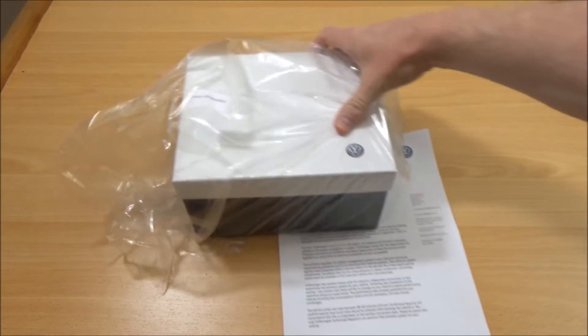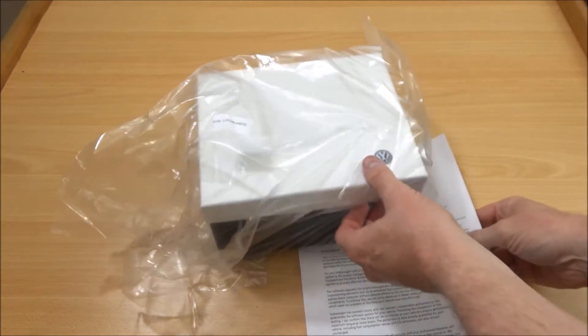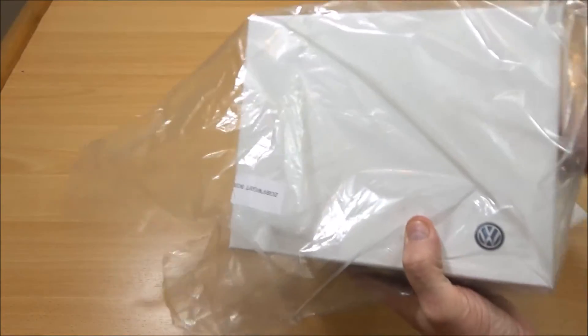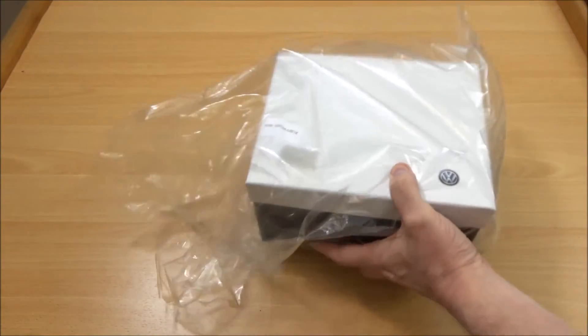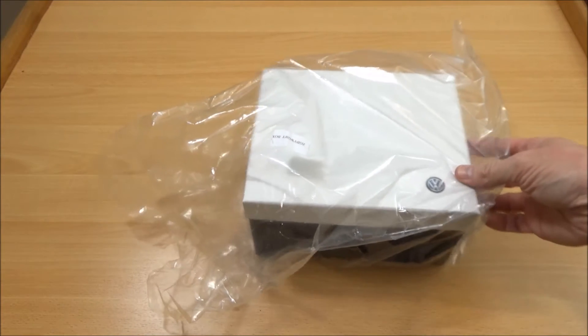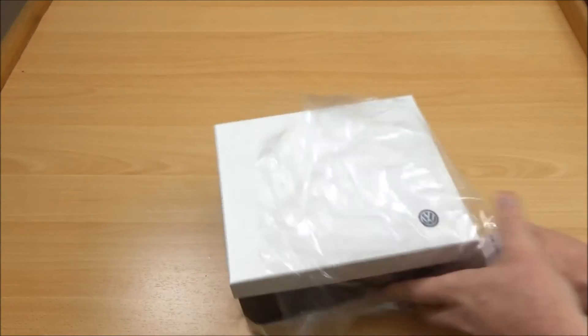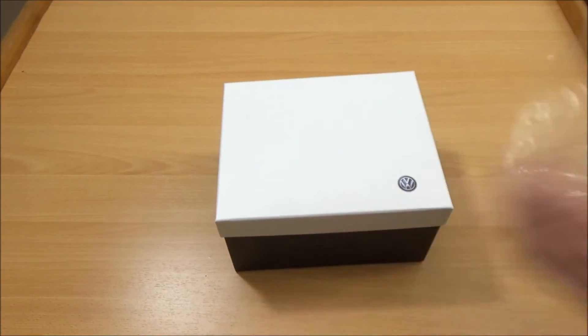I was having my car serviced so I took it in today and had the update done. As a little gift — a thank you and a sorry, so I was told — they gave me this little box and I'm not sure what's in it, so we're gonna have a little look to see what they've given me as a gift. A sorry for the emissions problems, so let's have a look what's inside.